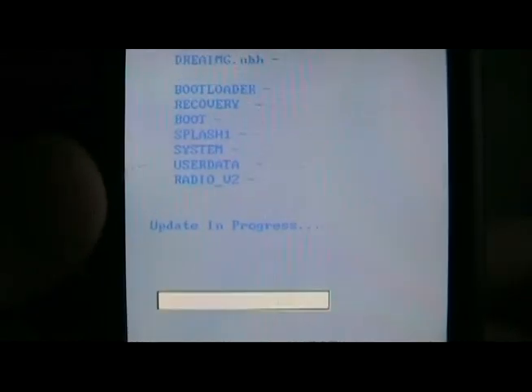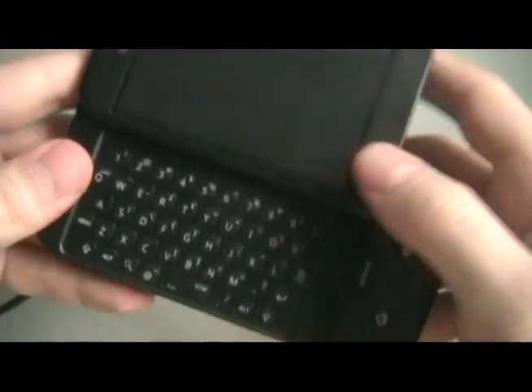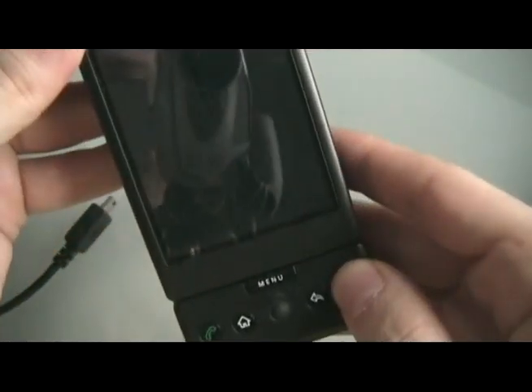It's going to update. Once the update is complete, press the action key — that would be pushing down on the trackball. Now take the battery out, put the battery back in, and turn the phone on normally.